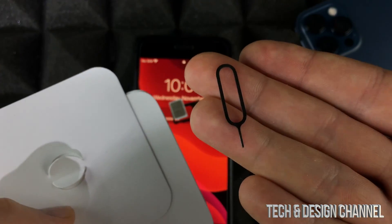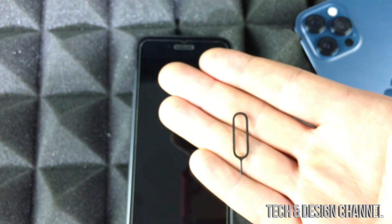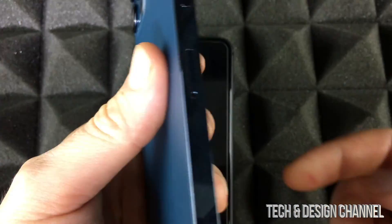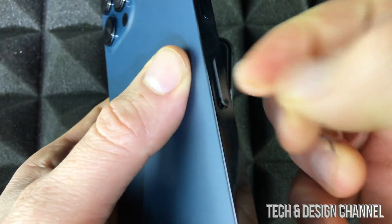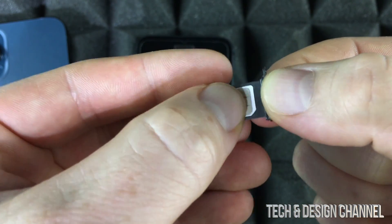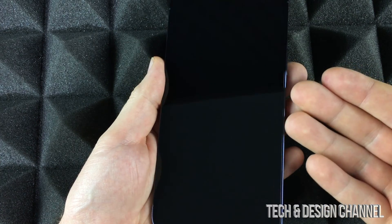The tool used to take out the SIM card came inside the box with your new iPhone. If you don't have it, an earring works just fine. On the new phone, you'll see a SIM card tray on the side. Use the tool to take out that tray, place the SIM card in, and put it into your new phone.